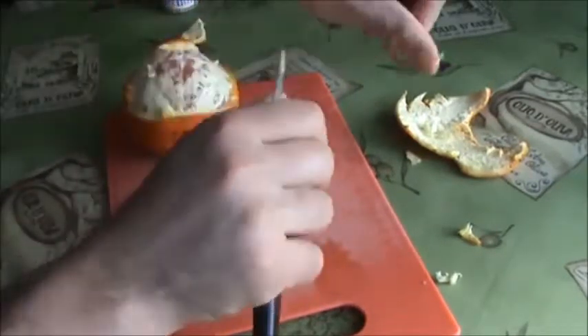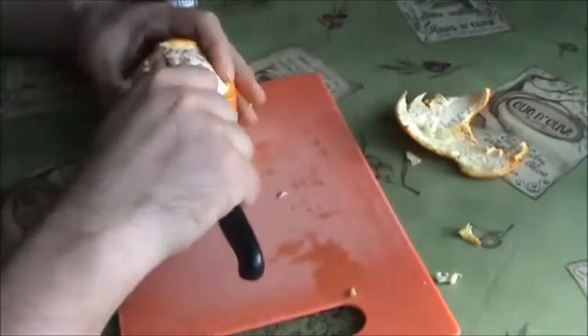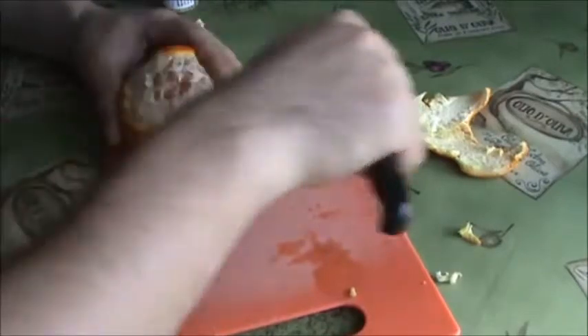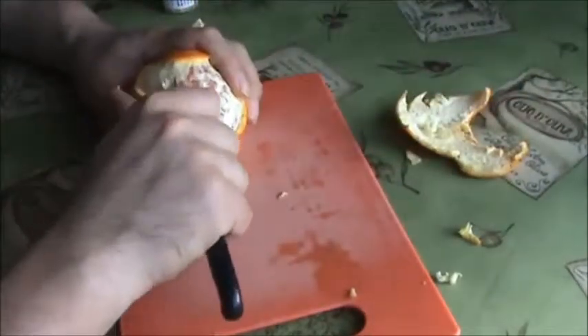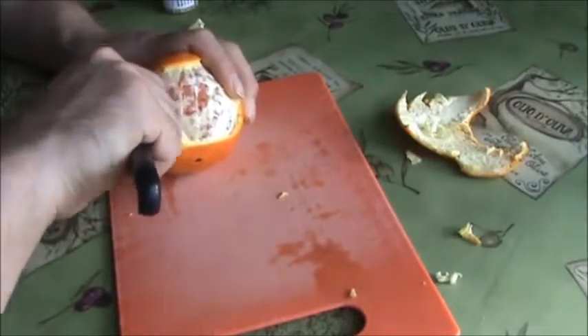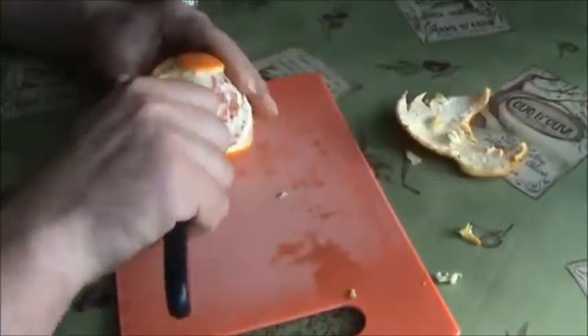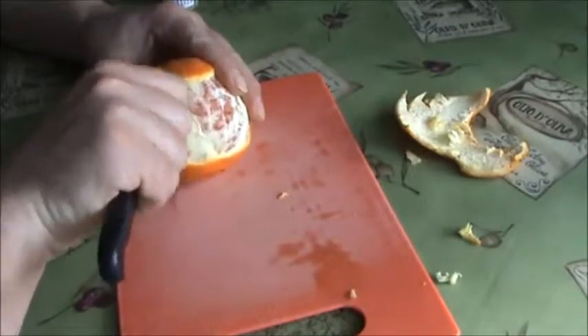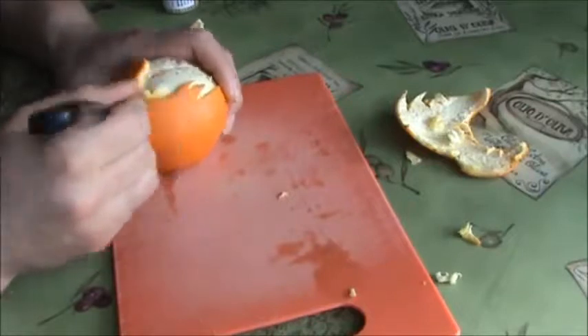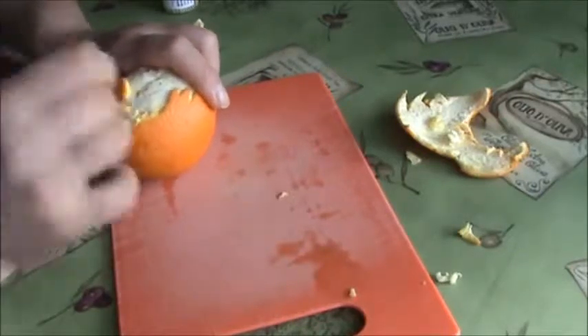Sometimes you try to impress your friends and your family when you put things on the table. Definitely I'm going to impress them — it's all about how you're going to present it, how you're going to put that on a table. They're going to be shocked at how the orange will look at the end.